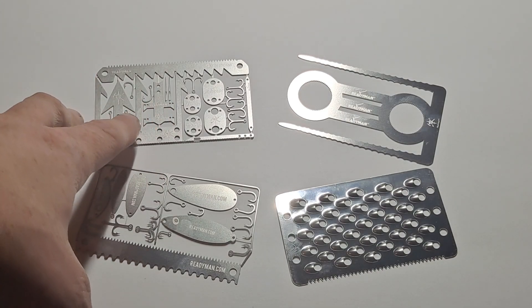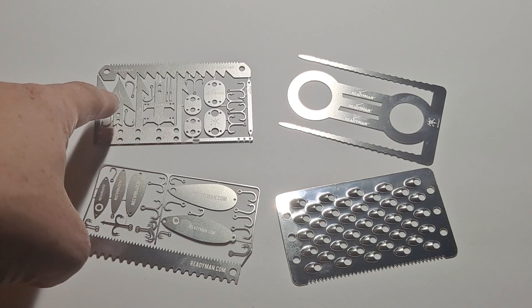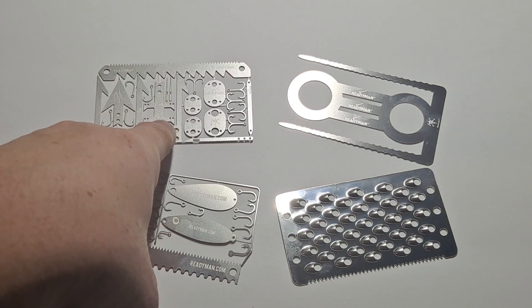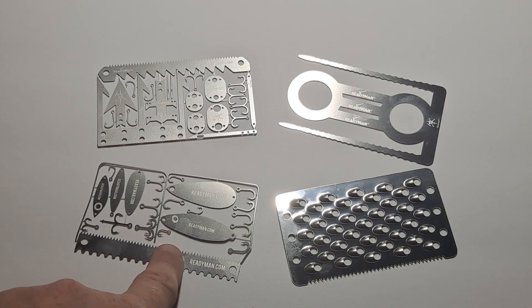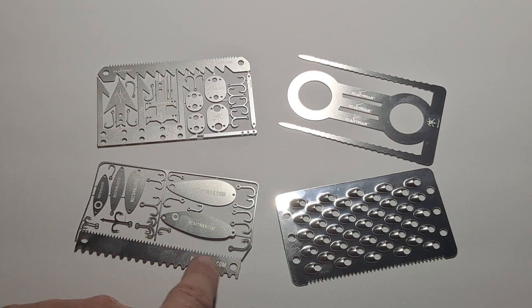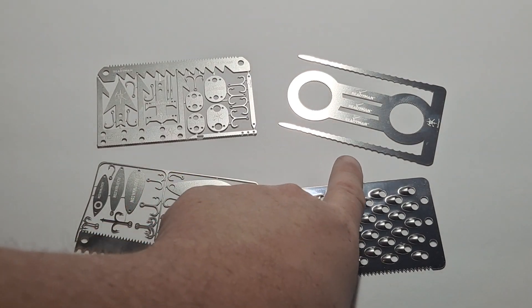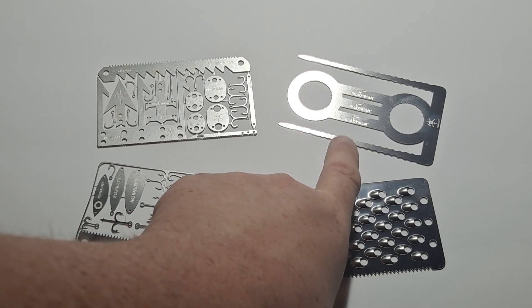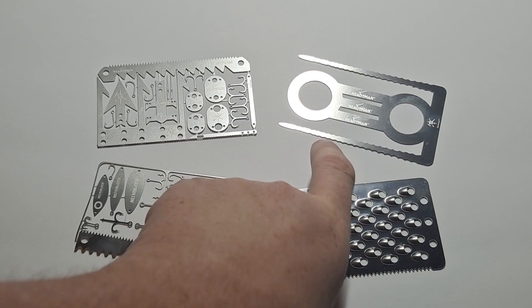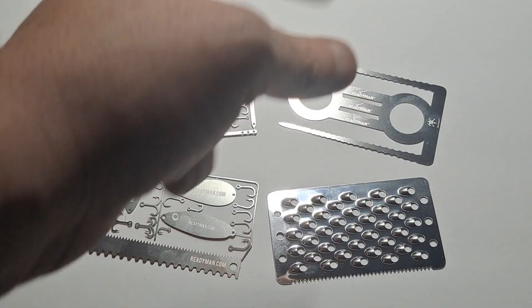This is the Wilderness Survival 2.0 — they had another version of that, but this is the 2.0. This one here is the Fisherman Survival one, which I've actually used a little bit, that's why it's a little mangled. This is the Tinder Scraper. And this weird-looking thing is the Campfire Skewer. It comes as a three-pack now, but I got it back in the old days when it was a single-pack. Like a weenie roaster — you put marshmallows on it, or you could even use it for traps.